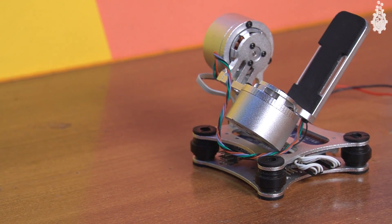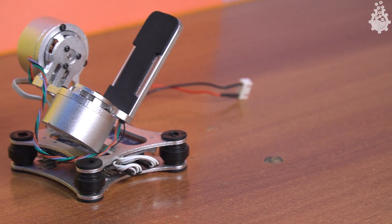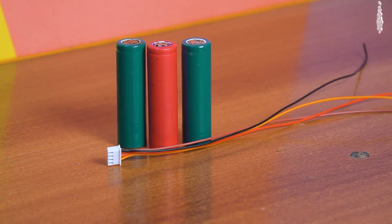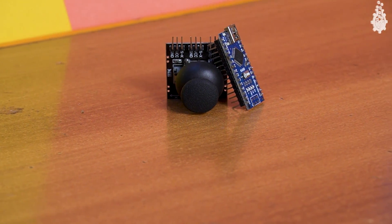A two-axis FPV BGC with gimbal motors and aluminum mounts. We will also need batteries to power this project, a joystick module, and an Arduino to further control this gimbal.